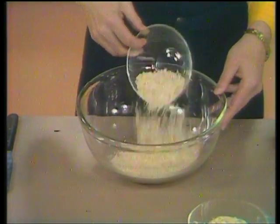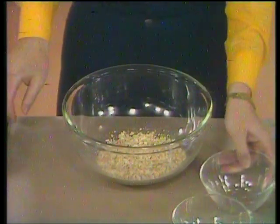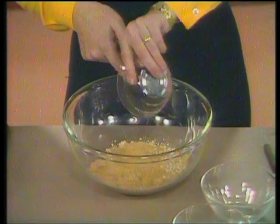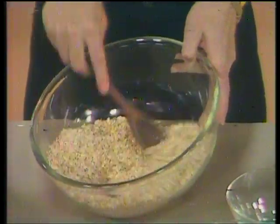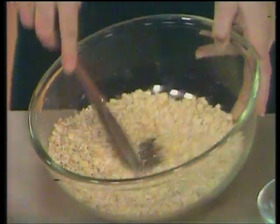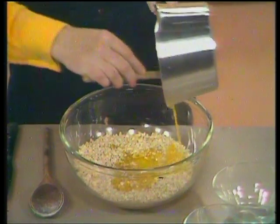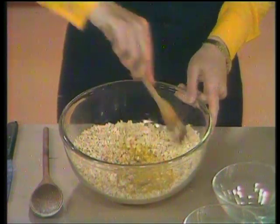For oat crunchy biscuits, I've got here in this bowl two and a half ounces of porridge oats and two ounces of jumbo oats going in the bowl together. Then three ounces of demerara sugar — the demerara sugar is what makes biscuits nice and crunchy. Just mix those two types of oats together. Don't worry if you can't get jumbo oats; you can make these biscuits with all porridge oats. Then just one more ingredient — four ounces of melted margarine, melted in a saucepan being careful not to let it burn — and then just mix all that up together.